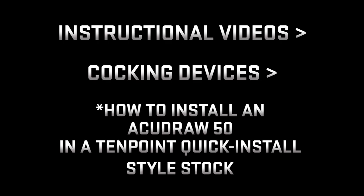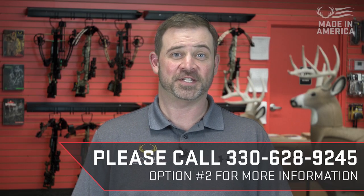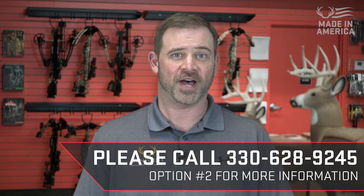Follow the installation steps on our website at Instructional Videos, Cocking Devices: how to install an AccuDraw 50 in a 10-point quick install style stock, or how to install an AccuDraw 50 in a Wicked Ridge quick install style stock. For more information, please contact our customer service department at 330-628-9245 and choose option 2.